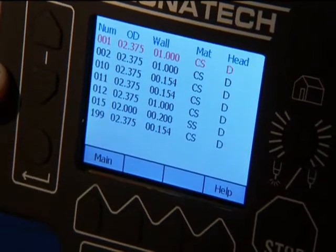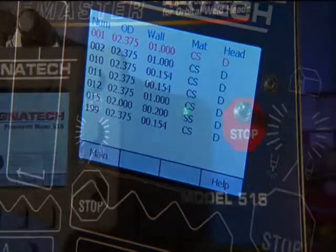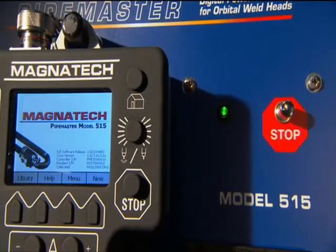The 515 is accurate, repeatable, and reliable, with single or three-phase input voltage from 230 to 480 volts for worldwide operation.